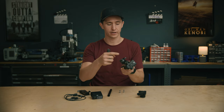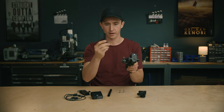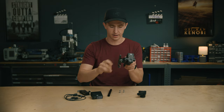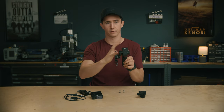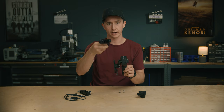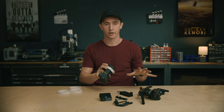DJI also includes mounting hardware: a rosette for your Focus Pro grip, and a camera mount with a NATO rail so you can slide it on, keeping all your focus stuff on one side of the camera. You mount your lidar separately, attach everything with USB-C, and you're good to go. That's what comes in the creator combo.